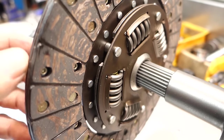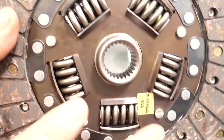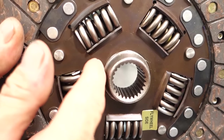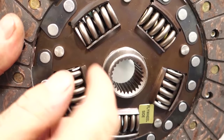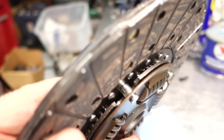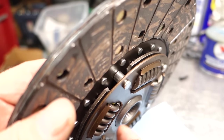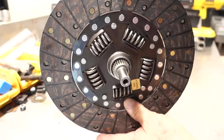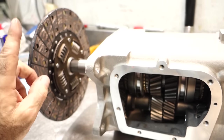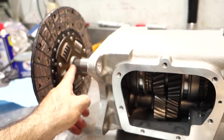On the front side of the disc — the flywheel side — you can see the dampening springs, and the hub is actually floating in this area, not directly attached. It can revolve inside the disc. These rivets hold the spring plate to the front side, and the hub floats in the center. The springs move when you get vibration or harmonics. So power flows from the disc — squashed between the flywheel and pressure plate — through the springs, into the hub, into the transmission.